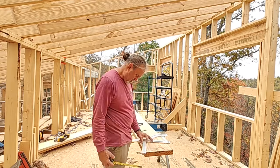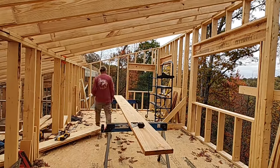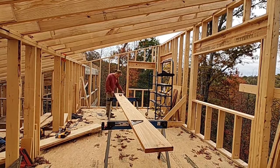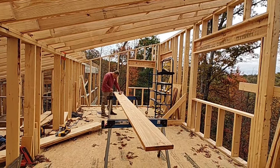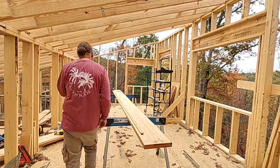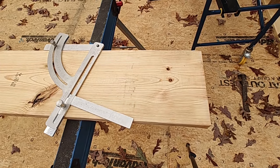We'll also be looking at this new roof rafter tool — I actually got it some time ago but didn't use it last time. It's from essentialcarpentrytools.com, and I think it's a British company. It's an interesting little tool. Here's a closer look at it.